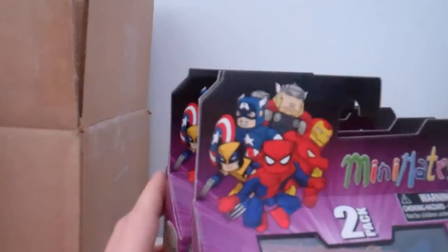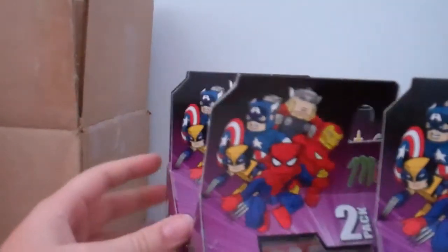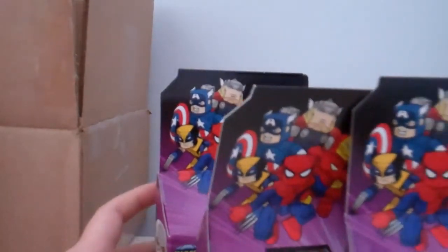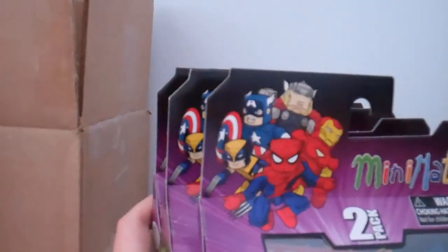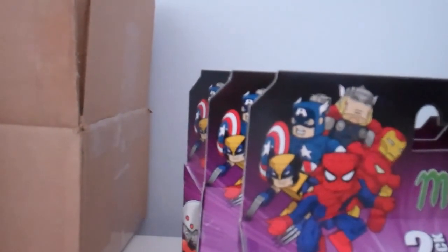I am so excited. Cannot wait to open these up. I'll probably review Cap and Iron Man, or Giant Man and Ant-Man and Kree Century first — one of the two. Thanks for watching, guys. I'll see you guys later. Bye.